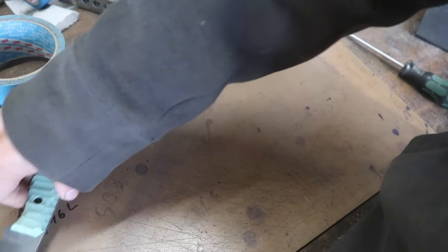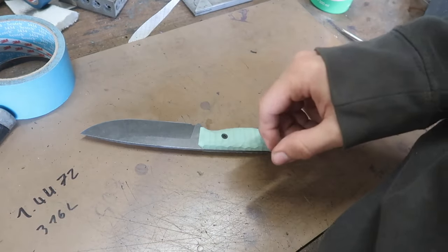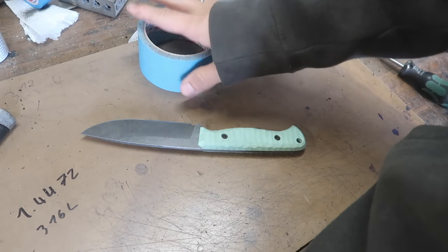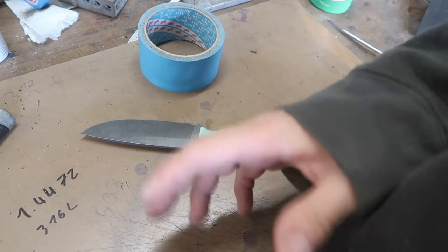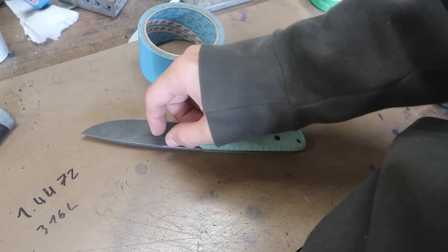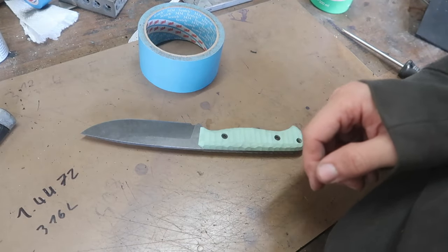Before we press the kydex, I'm going to tape up the knife. I'm going to use two layers on each side of the knife, just to protect the knife a little bit and so the kydex isn't pressing right against the metal - we have a little bit of a spacer in there.